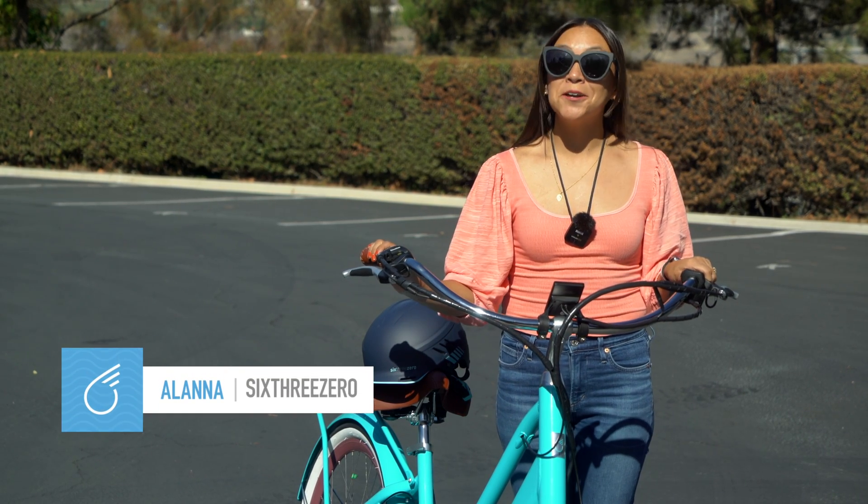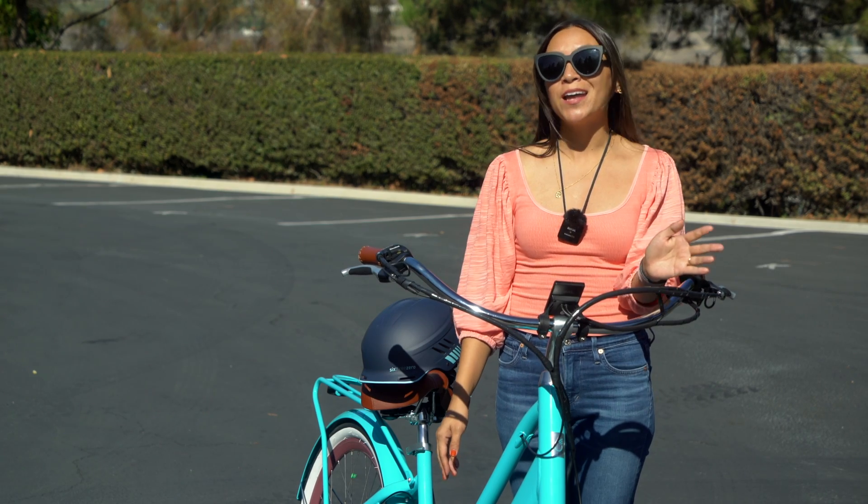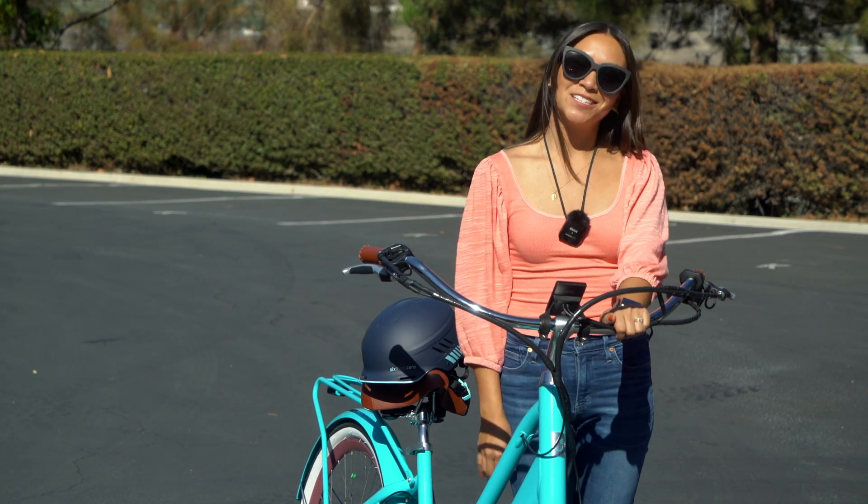Hi, it's Alana here with 630. Today we are going to talk about how to learn or relearn how to bike on an e-bike. So stick around.